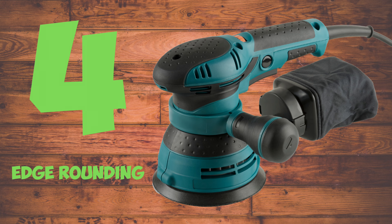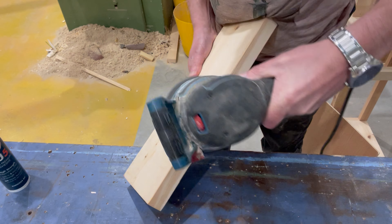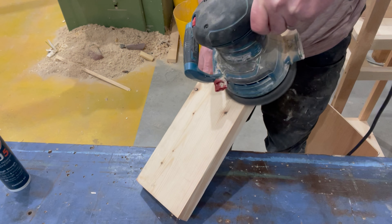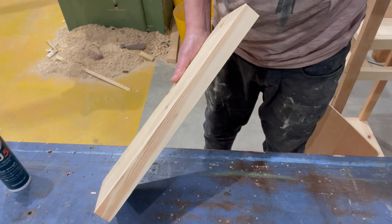Edge rounding. Some people use orbital sanders just to take the edge off the wood piece to create a rounded corner. It's alright if you want a rustic or uneven finish, but it's not great for a uniform finish.